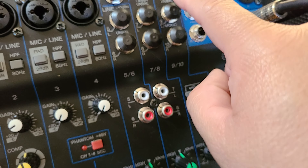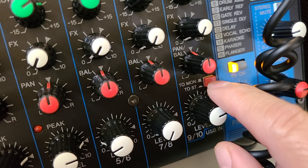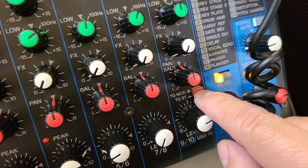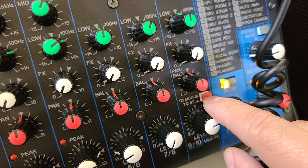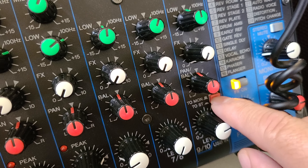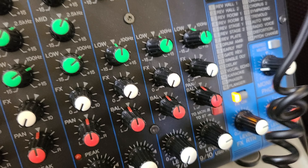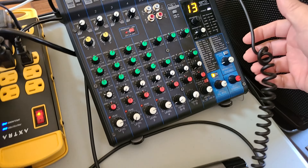Over here it says 'line in/out' or 'USB push in,' so now I'm using this channel right here — USB. Then way at the bottom, keep following that line all the way down, there's another button that says your monitors or stereo.